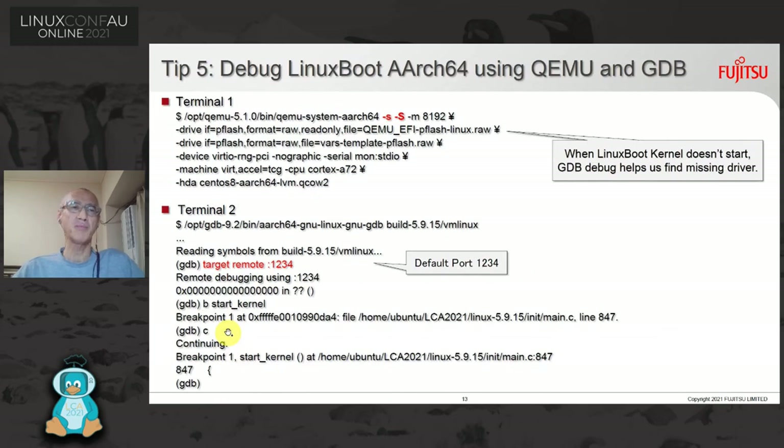Tip five: how to debug LinuxBoot AArch64 using QEMU and GDB. We need to open two terminals. In terminal one, start QEMU with flags -s and -S. In terminal two, start GDB and connect through port 1234 to QEMU. When the LinuxBoot kernel doesn't start, GDB debugging helps us find the missing driver.